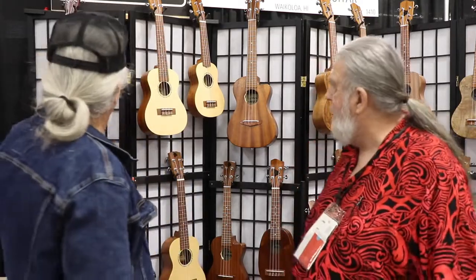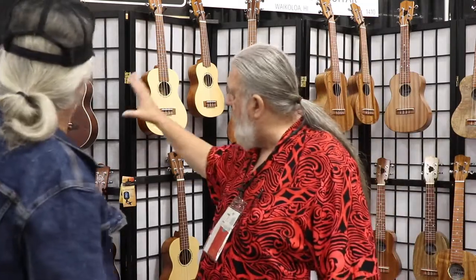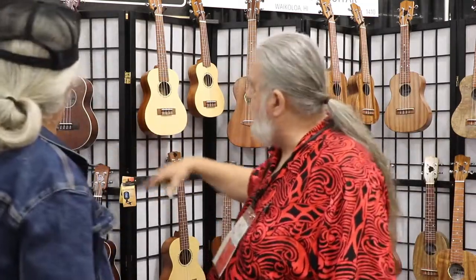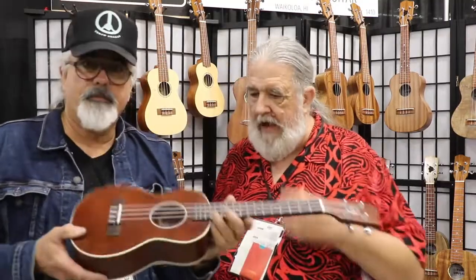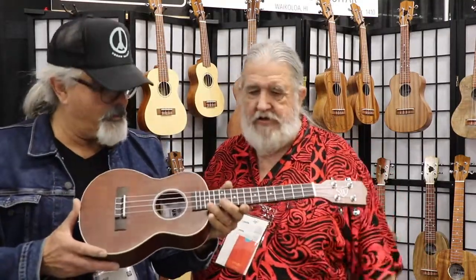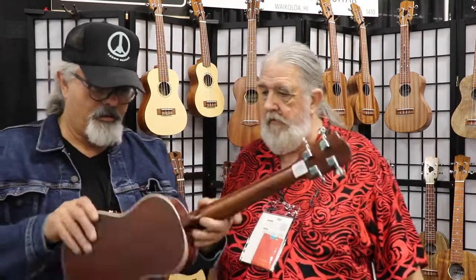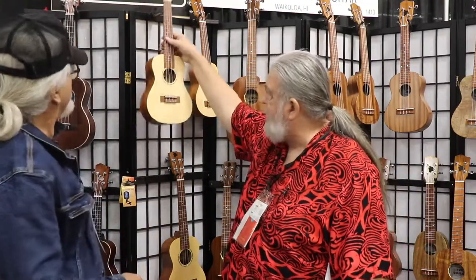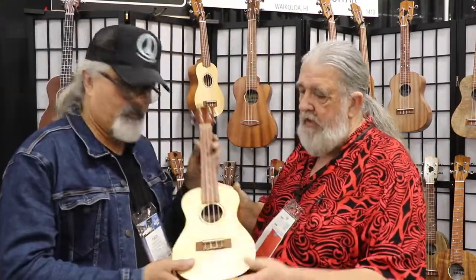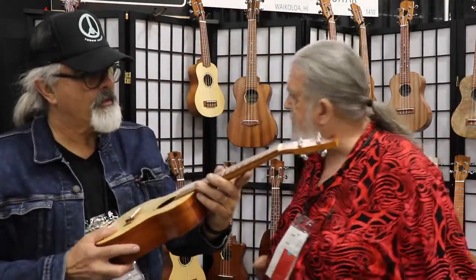Let's start with a few models. Is this the lower end? Yeah, this is our entry-level area where you're dealing with laminated woods. This is an all-laminated mahogany, tenor size. And then we come up to our solid top series. This one is the solid spruce top with the laminated mahogany back and sides.